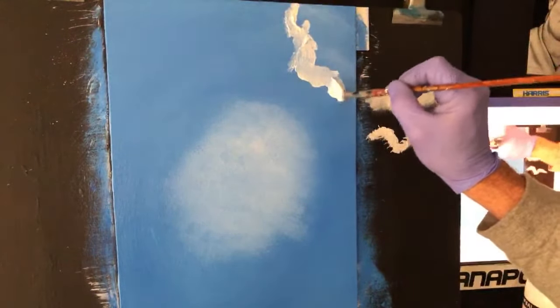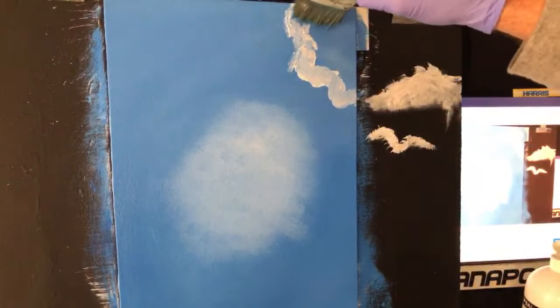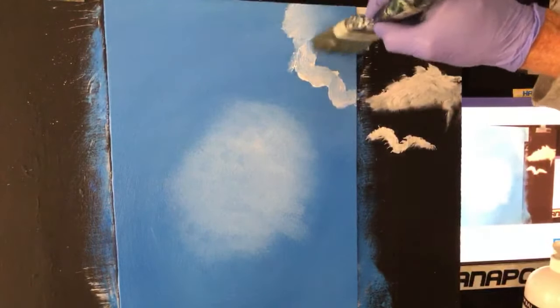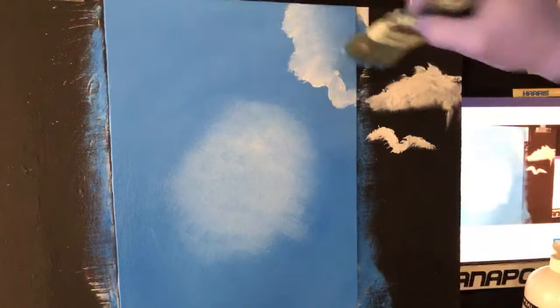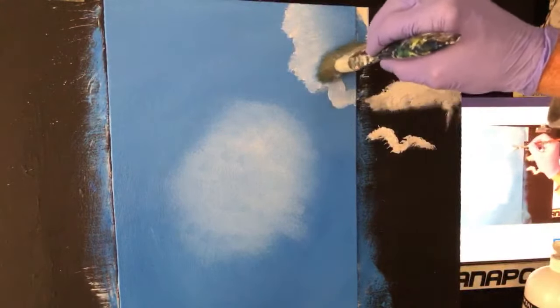Getting that round shape there. It's better, it feels better. This painting is pretty much just all cloud, really — layouts are clouds. Let's hope I do a good job of it.